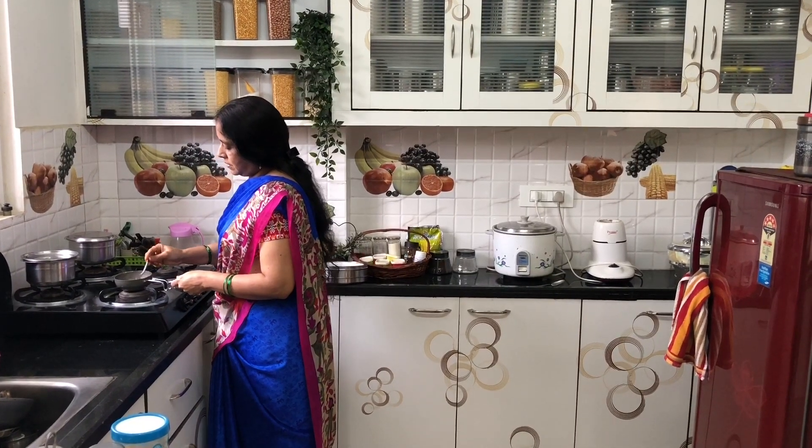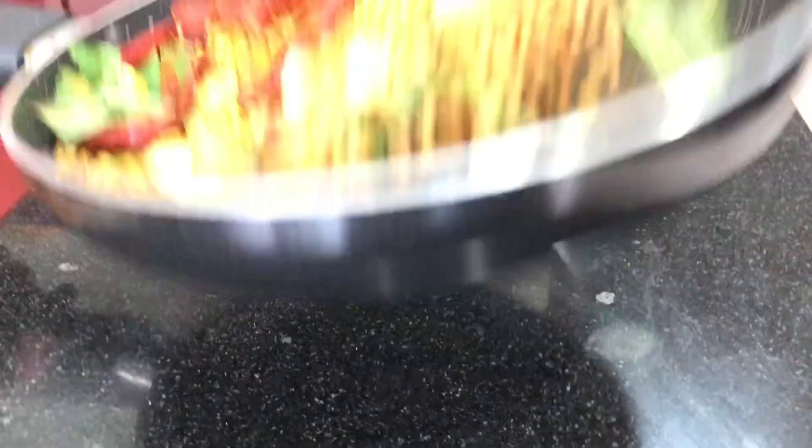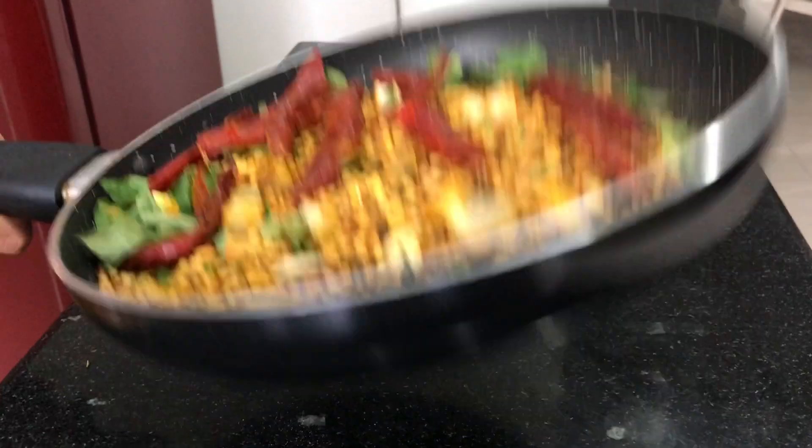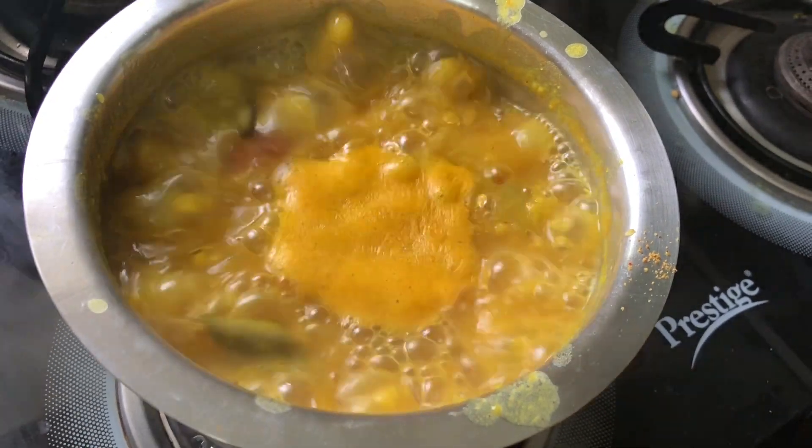Now enjoy the video. Today we are going to try to get some samba powder. For the taste of the samba powder, add some good ingredients.